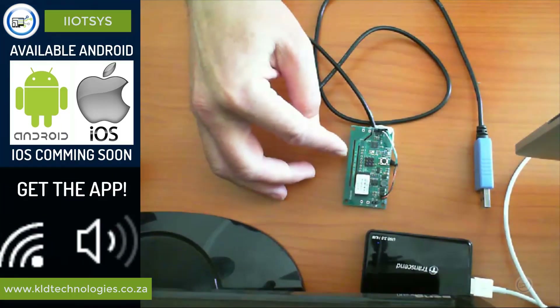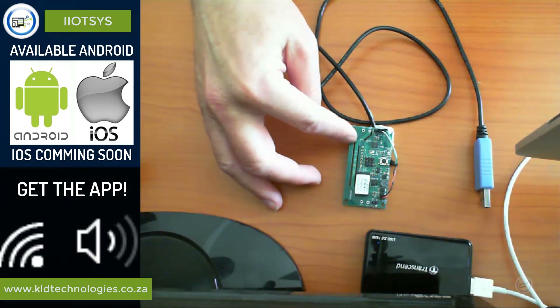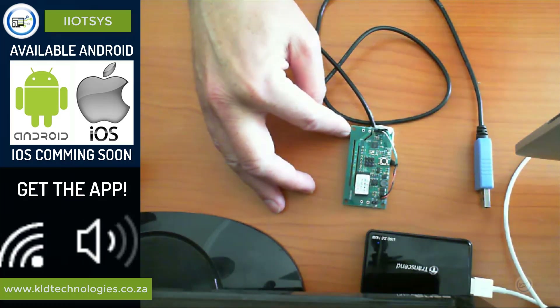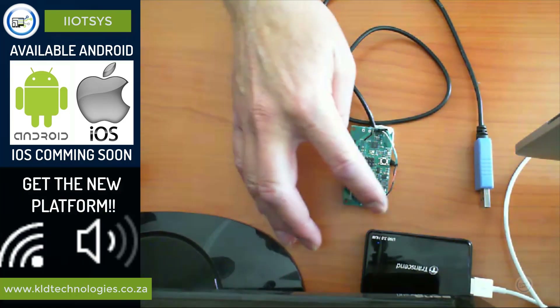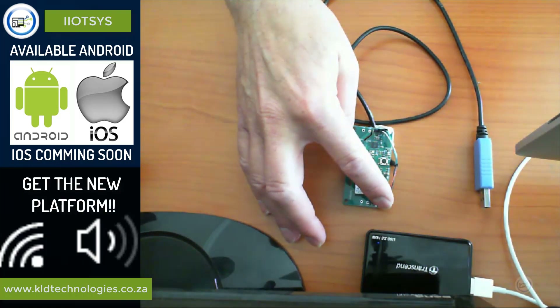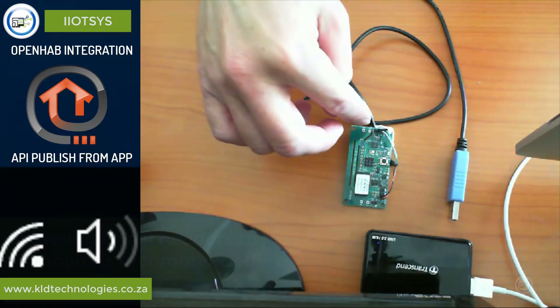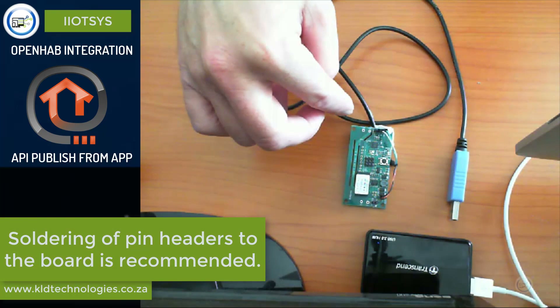As you can see from the image here, we have a Sonoff SV. These boards actually have an onboard 3.3 volt voltage regulator, so you can quite comfortably use a 5 volt source from your USB TTL adapter to drive the board, and connect receive and transmit loosely to the pins on the board.